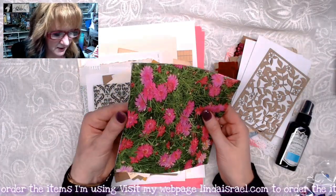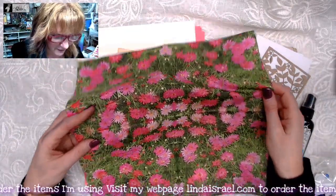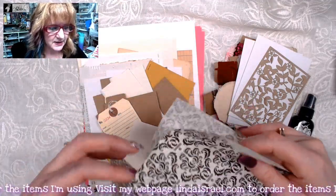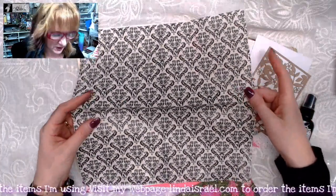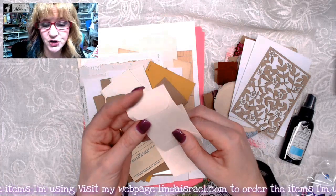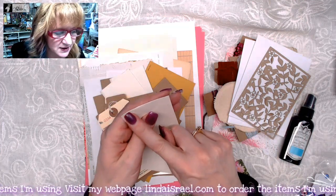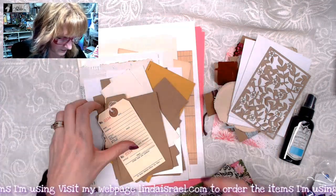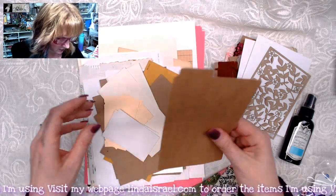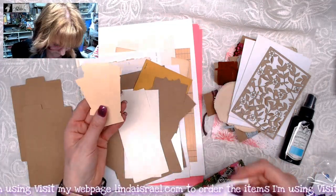Then you get a full napkin — this is a 12x12 napkin that you can use, I love the pink flowers in it. You get a 12x12 piece of damask tissue paper. Then you get some little envelopes — these may be sealed shut because I got them for a really low price, so you can gently peel them open, slit the top, or use them as they are. You'll get this little tag that you can use, and some more little envelopes.